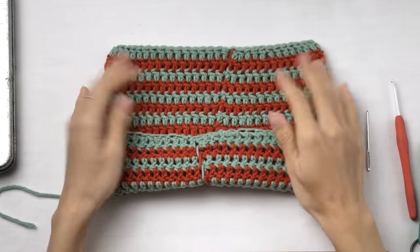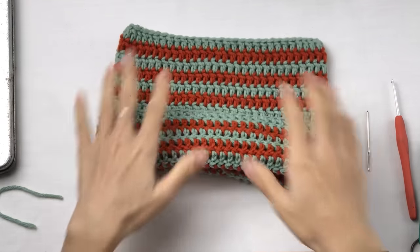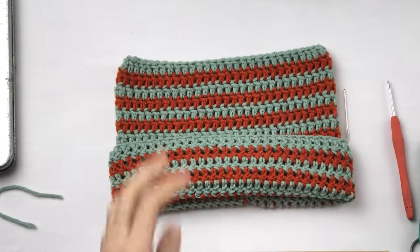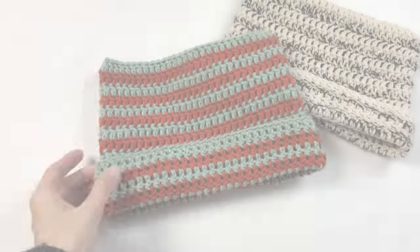This is the back and this is the front. Done! It's done! And I love it.